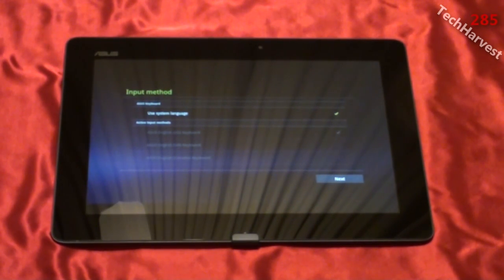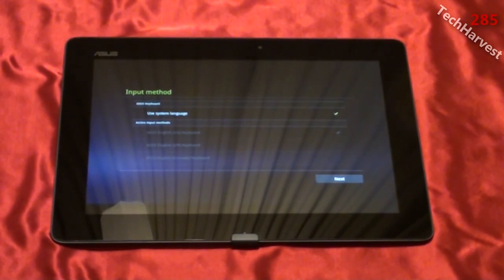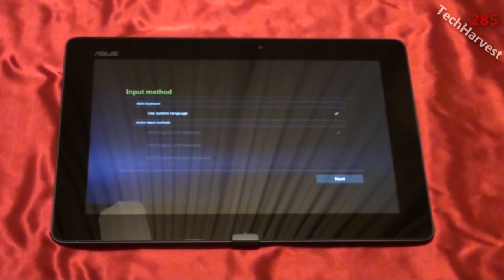In my previous video I told you about the situation with the keyboard on this device, but just in case you missed it, let me catch you up. I ordered this device from Best Buy — this is the gray version. They offer a gray and a champagne version, and I think the gray looks better. Unfortunately Best Buy only offered the champagne keyboard, so I had to order the keyboard from somewhere else. This came from Best Buy today, but I have yet to get the keyboard — when it does come I will do a video on that.